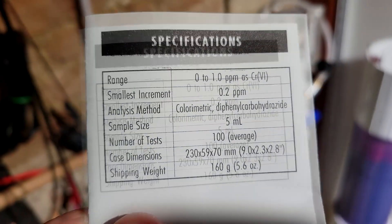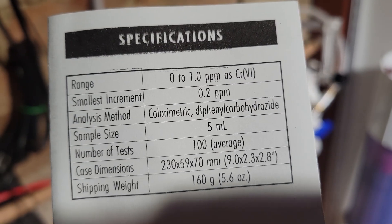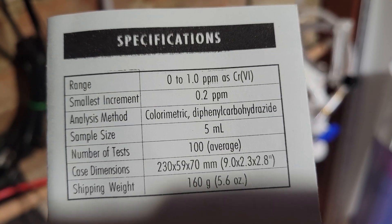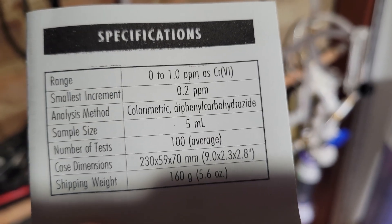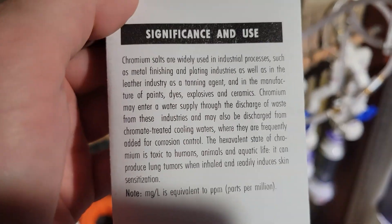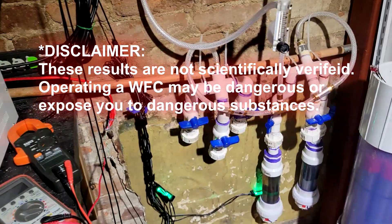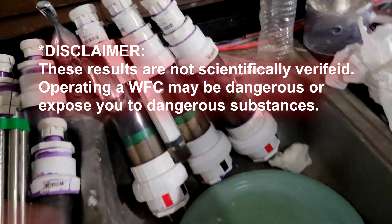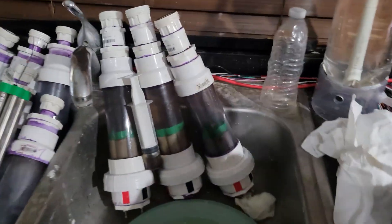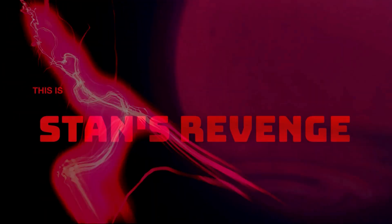Let's look at the specifications here. Smallest increment: 0.2 parts per million. Analysis method is the colorimetric diphenylcarbohydrazide — diphenylcarbohydrazide. This even mentions hexavalent state of chromium and toxic, so I assume this tests for the hexavalent chemical compound. I think this is confirmed. What I will do next is get some distilled water, put it in these things, run it for a good long while, and see what discoloration appears in retrospect to the tap water I have here. I do know the tap water here is chemicalized, contaminated city water. I think that's a wrap. This is Stan's Revenge.